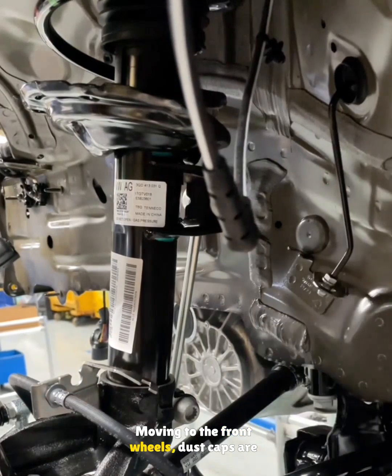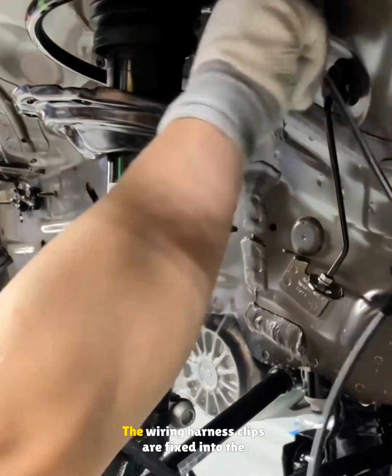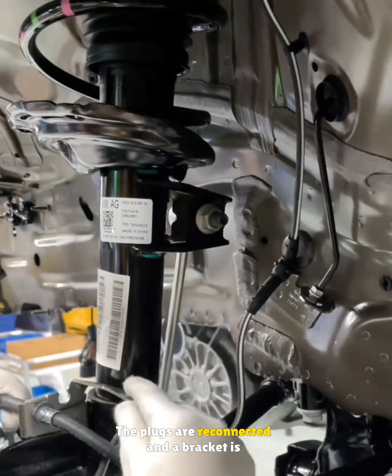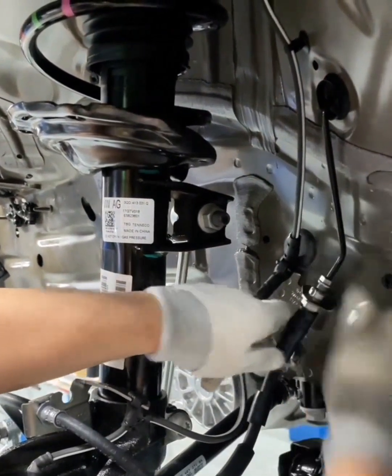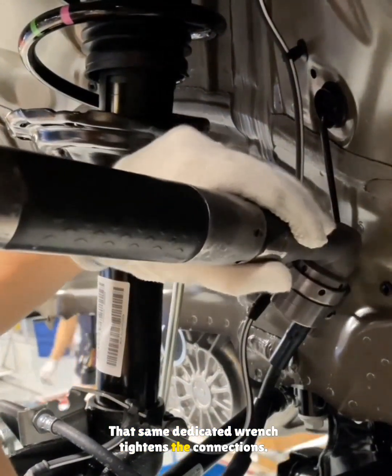Moving to the front wheels, dust caps are removed from the brake lines and sensor plugs. The wiring harness clips are fixed into the service holes. The plugs are reconnected and a bracket is installed to secure the brake lines.